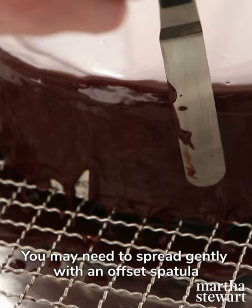You may need to spread gently with an offset spatula or a table knife to cover the cake completely. Let it set before serving.